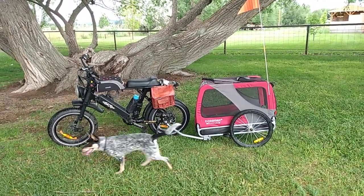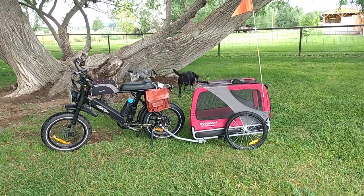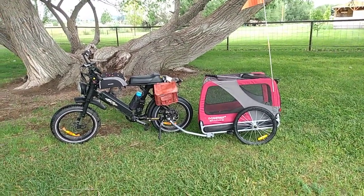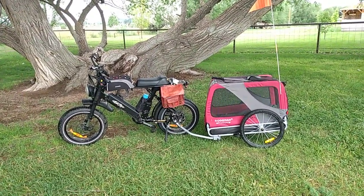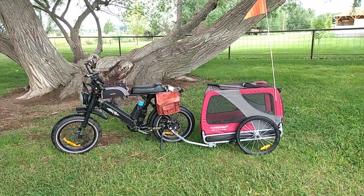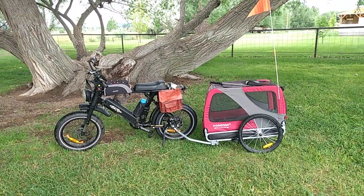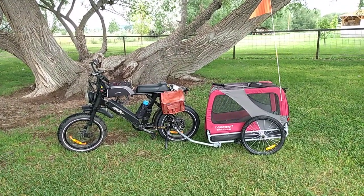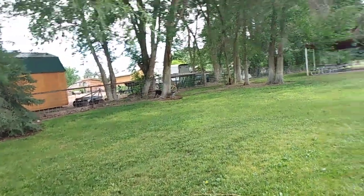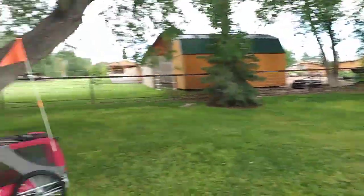Hey folks, welcome to SolarCabin channel. This is my Ariel X eBike 52 volt and the Doggy Hut premium dog trailer. My dogs just wandered around. I just drove up here about nine miles pulling that trailer with the eBike doing almost 30 miles per hour. I felt very safe and secure with the eBike connection — it does have a safety strap on it. I bring them up here to the park and as you can see they're wandering around having a good time running around underneath these trees.